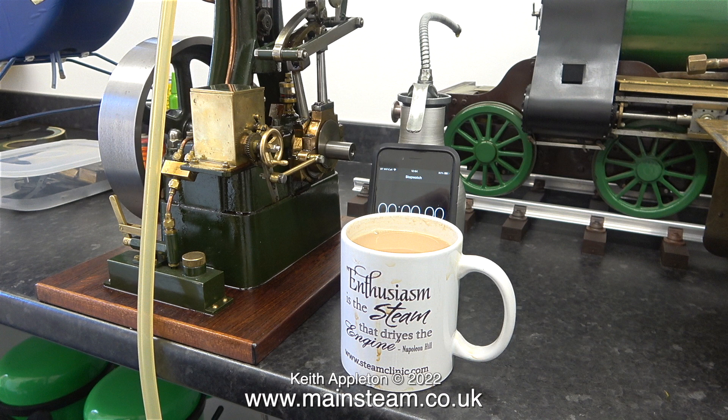It's quite interesting to me to see how long this engine will run for, because when I run it in the main workshop on my small compressor it only runs for a couple of minutes maximum before all the air is gone.